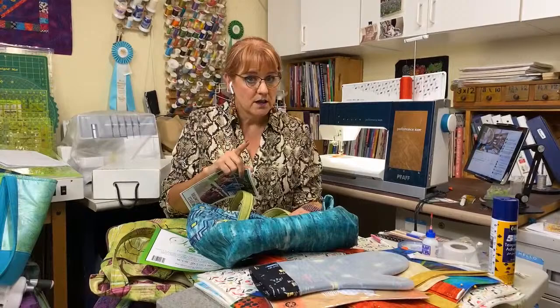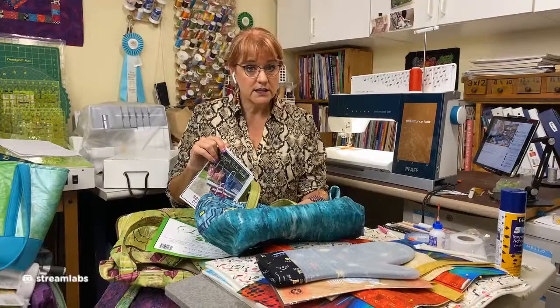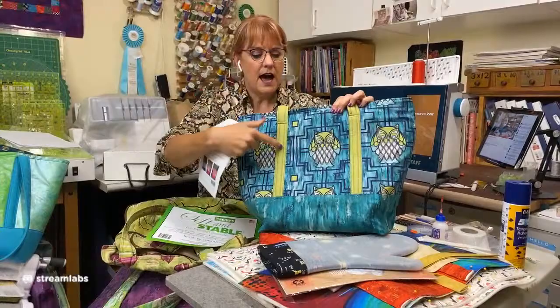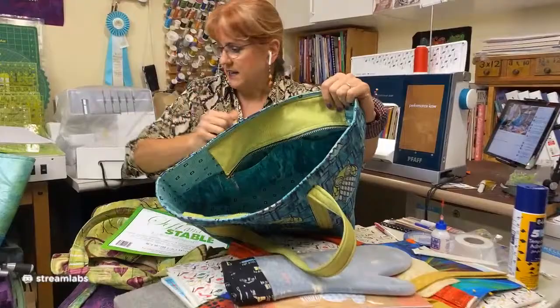Since the pandemic there's been a lot of different things that haven't been available. Laura at first didn't think she could get zippers, but I believe she even got some. So I'll talk to you about what you can do with or without zippers. This is the tote bag we're going to make — this is what it looks like, with the owl, the green, the teal at the bottom, and this really cool fabric on the inside.